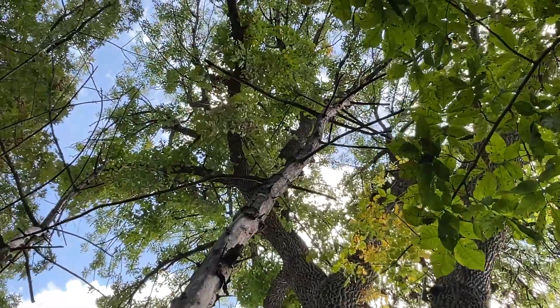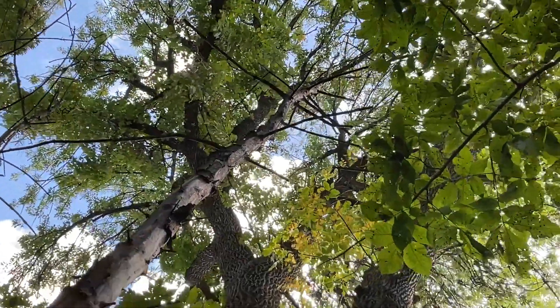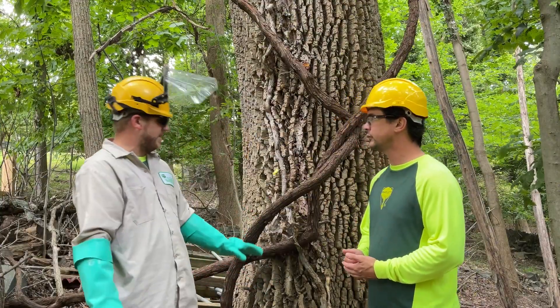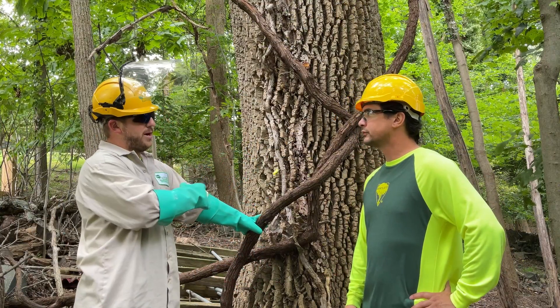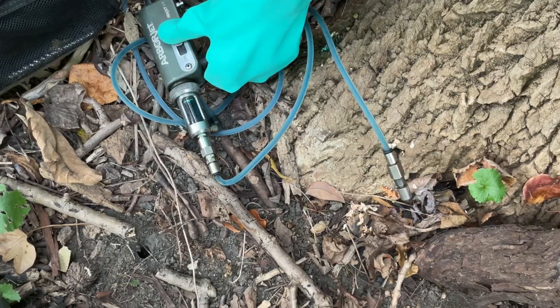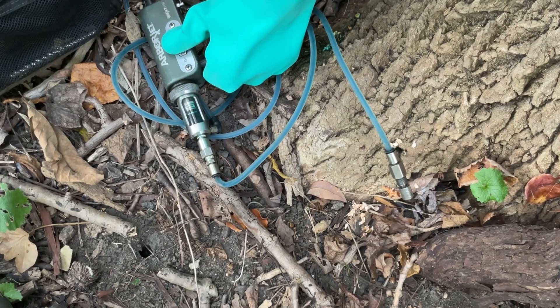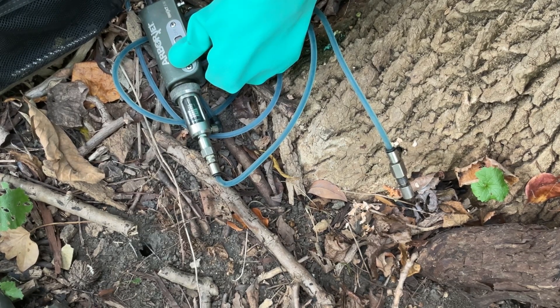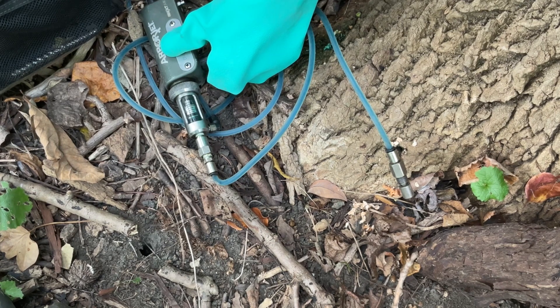So the method of injecting — is there anything beneficial about that method? Yeah, the material is only going into this tree; it's not going to affect anything else around it. Whereas if you were spraying, you have to watch wind and also what's around, because you don't want the material you're spraying to affect beneficials or get onto plants that aren't yours — could be your neighbor's.